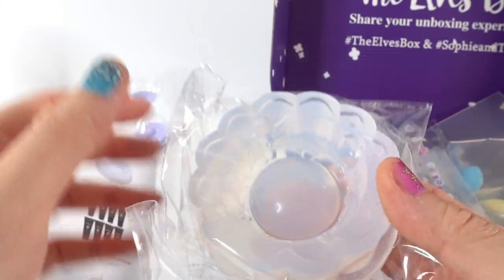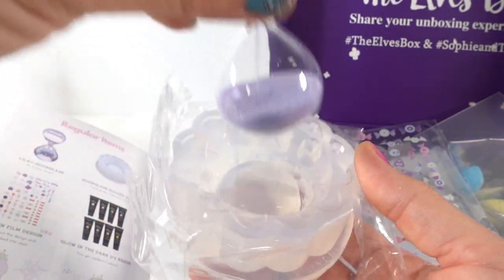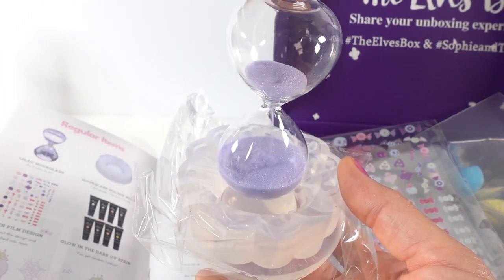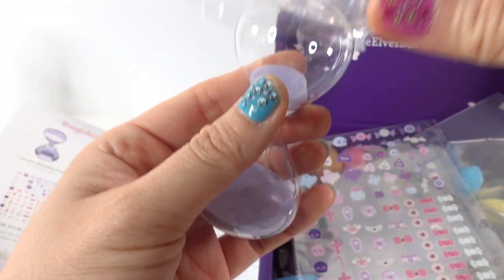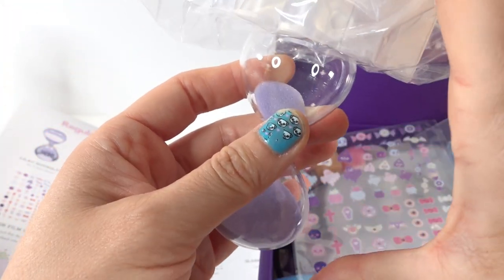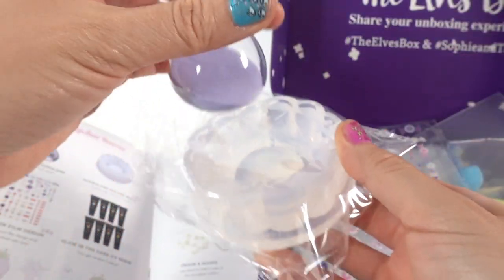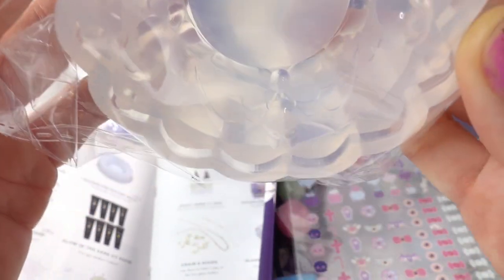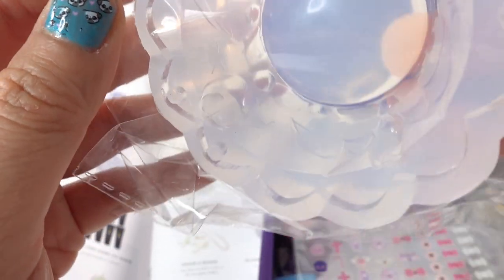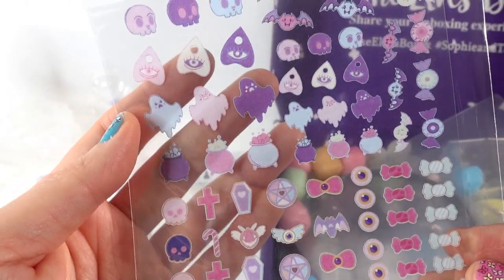Next we have a mold used to hold the timer — we make the bottom here and then put the timer inside. If you make two of them you can put the other one on top so it's encased. Look at this — there are bats in there, so this is kind of a Halloween theme.